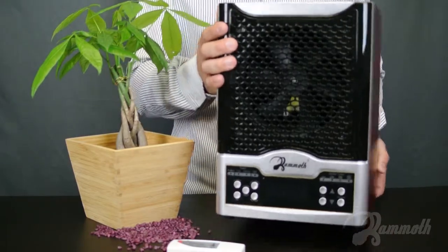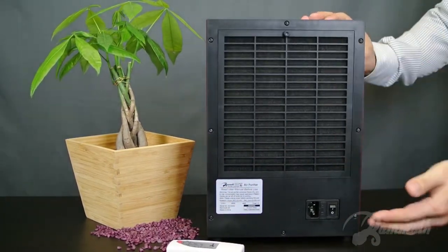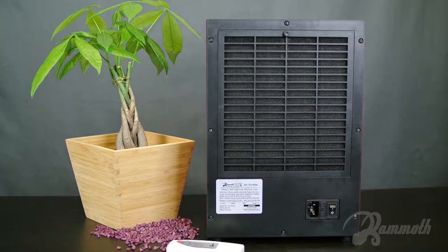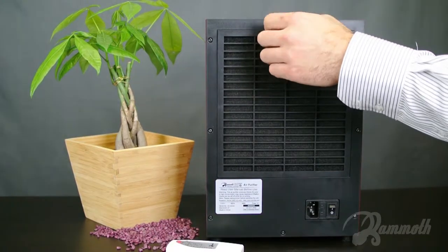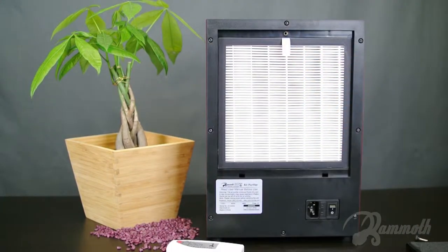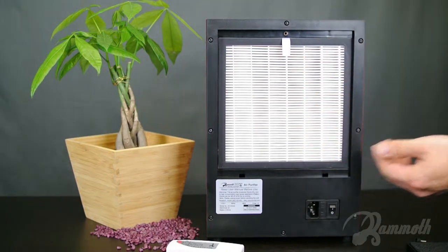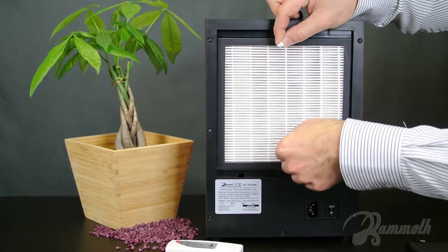Let's take a look at the back. The first stage of air filtration is the pre-filter. It's held by a single knob, so changing this filter out is very easy. I'm going to go ahead and let this out. The first thing you'll see now is the HEPA filter. It's bright white and very clean when you first get it. There's a little tab over here — I'm going to go ahead and remove this.